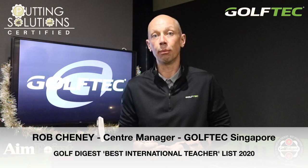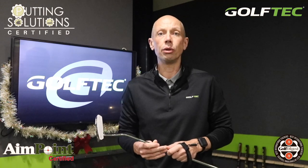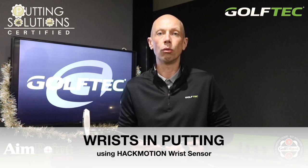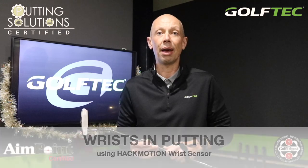Hi golfers, Rob Cheney here from Golf Tech Singapore. Today's video we're going to dive into the world of putting. We're going to use the HackMotion wrist sensor to take a closer look at what really happens at the wrist level during the putting stroke. We're going to help you straighten out that wobbly backstroke and help you hole more putts.